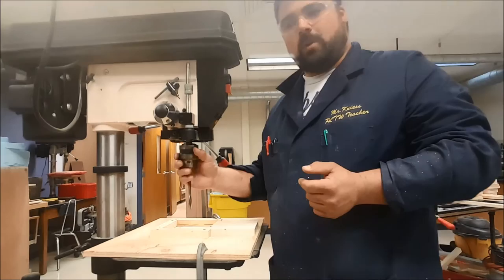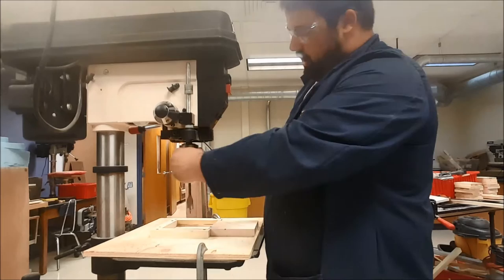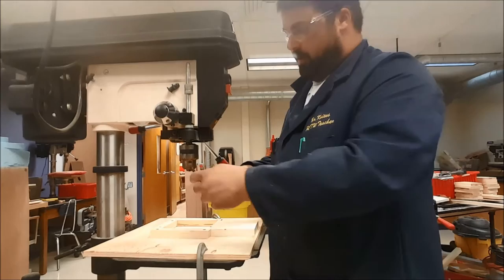Once you get to the drill press, the first thing to know is this part down here — this is called the chuck. The drill chuck holds the drill bit; in this case I have a one-inch drill bit in there. Up on the side here, this is called the chuck key. The chuck key goes into the chuck and you can loosen it so that you can take the bit out.